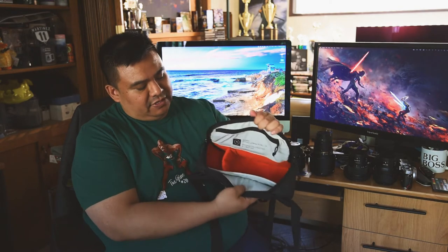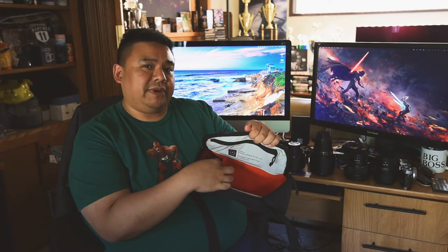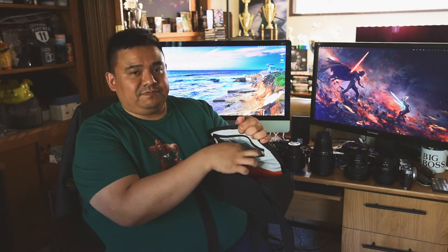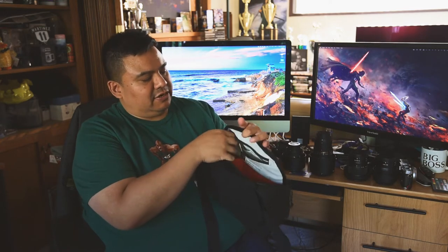This is the inside. I have it divided up where the camera will lay flat going this way, and then I have my extra lens in here. On the inside, this is where I put a lens cleaning pen — I would also put extra batteries and memory cards in this area as well.